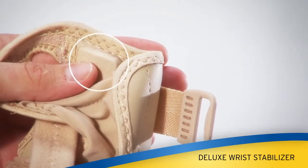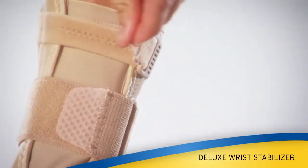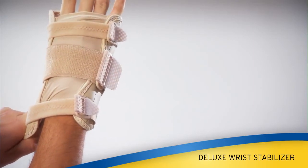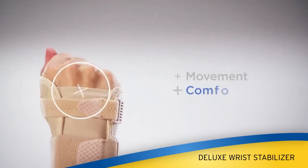Interior gel cushion on palm for great comfort. Adjustable three-strap design allows for extra stability. Easy sleeve design makes it easy to put on and take off. Allows free movement of fingers for all-day comfort.